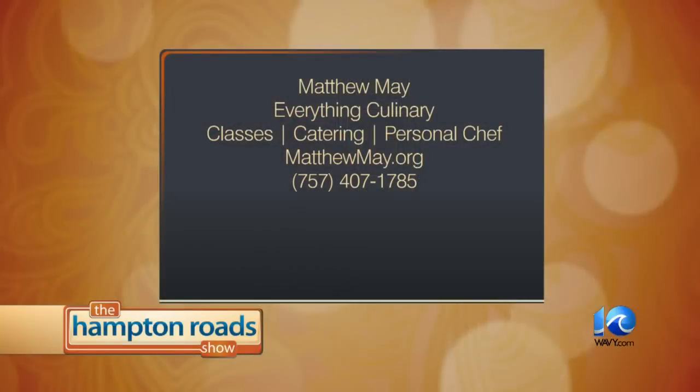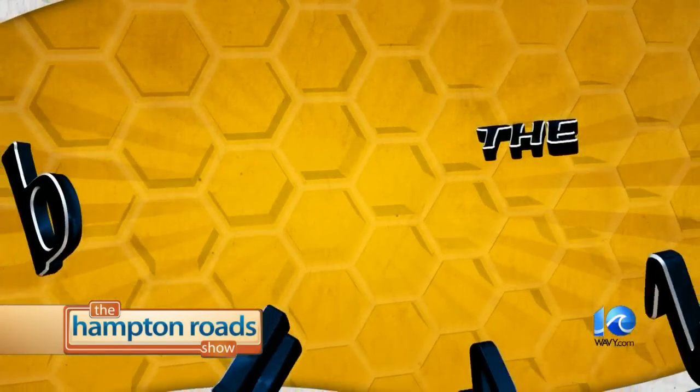A little southern style — even though I'm a New York boy, I know how to cook collard greens. If you do go to MatthewMay.org, please let them know that you saw it here on the Hampton Road Show. Matthew May's classes, catering, and personal chef services are all at MatthewMay.org. Give them a call at 407-1785. Thank you for wrapping up these wonderful looking stuffed mushrooms — it's a pleasure having you here.